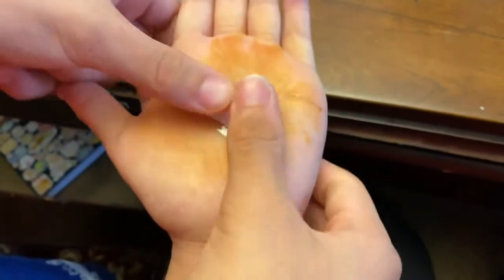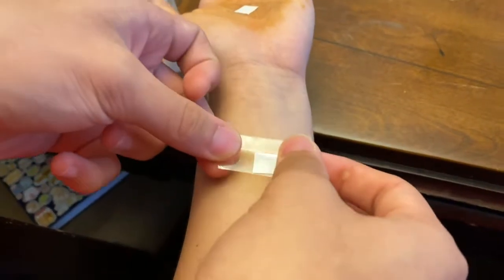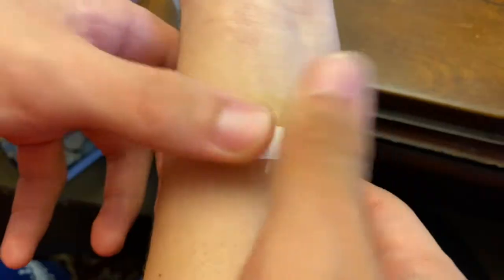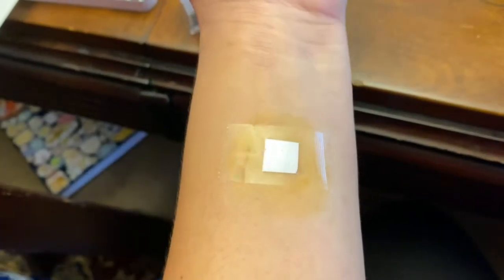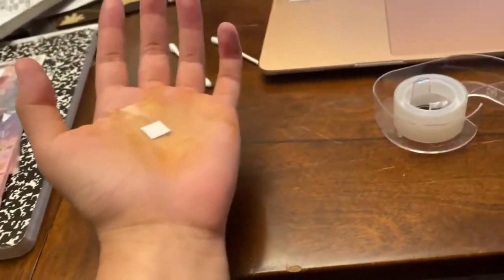Have your lab partner securely tape a square of bond paper over each iodine-painted area and leave the paper squares in place for 20 minutes. If it is very warm in the laboratory where this test is being conducted, you can obtain good results within 10 to 20 minutes.